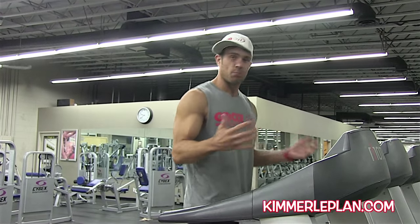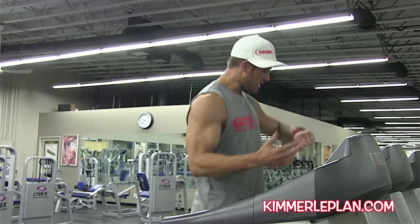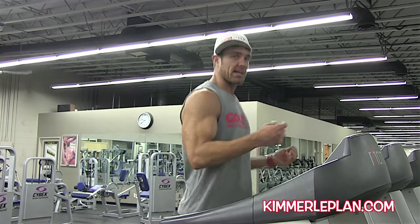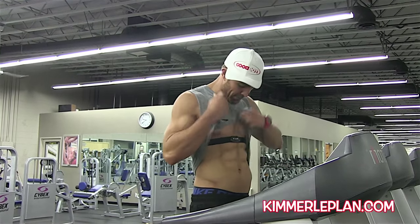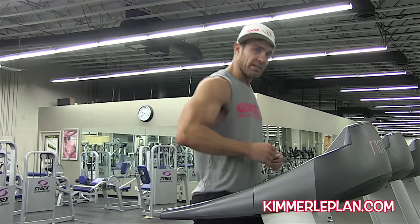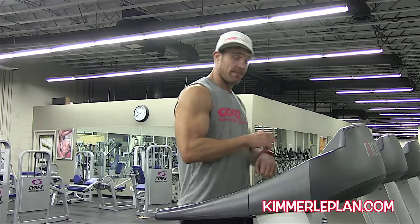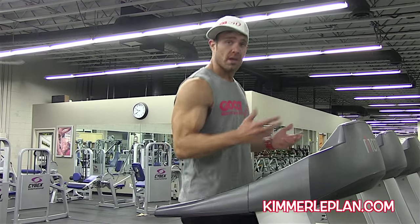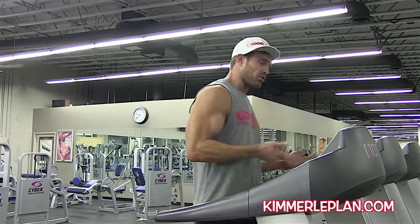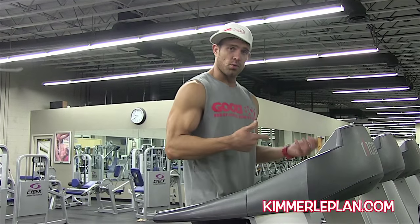Right now my heart rate is 83. Today I'm using the Polar RC3 GPS watch — it shows me where I'm at, my altitude, and has different zones. I've plugged in a running zone, a training zone, and a cycling zone. For athletes out there, you can keep track of your heart rates across different sports with this watch.